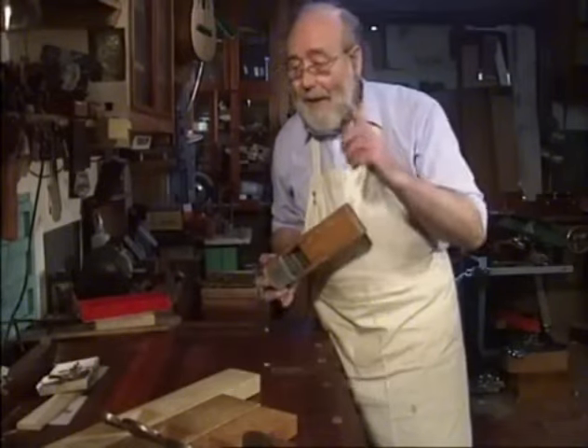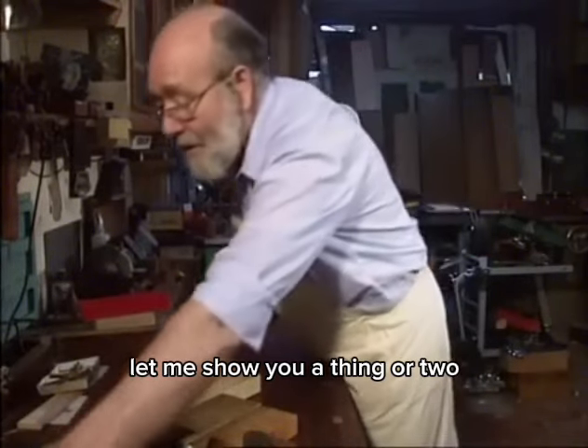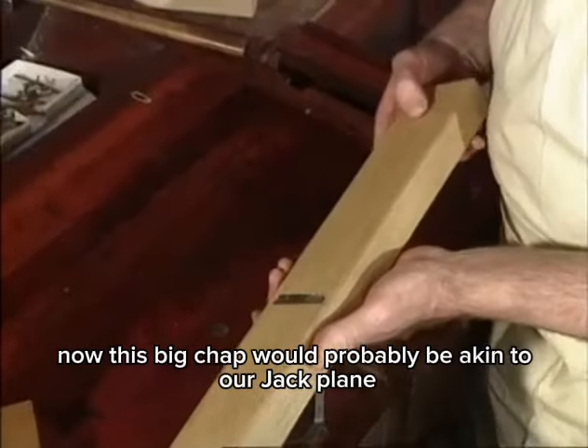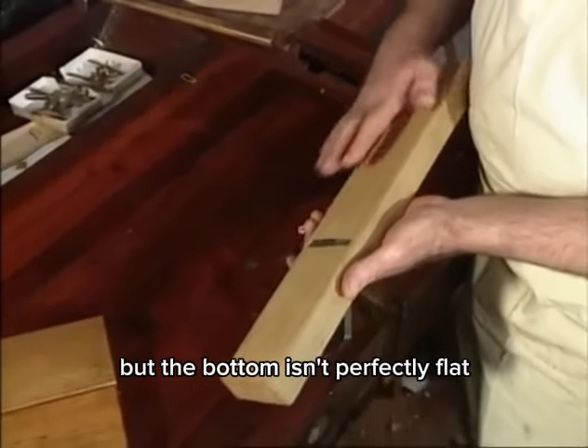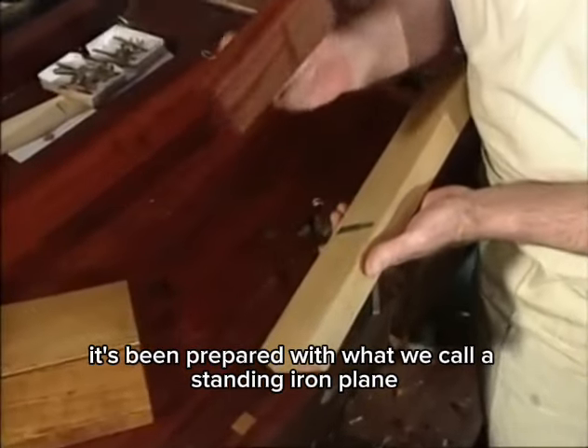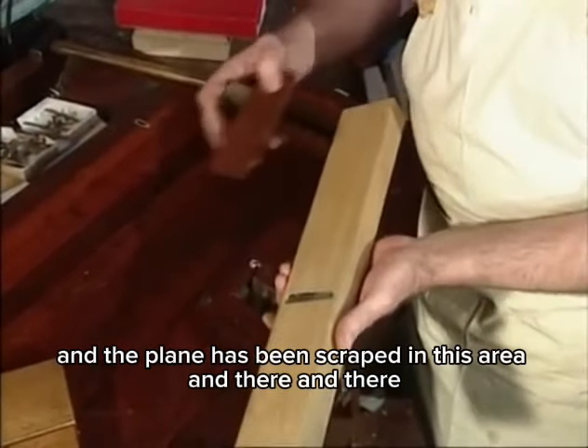This big one would probably be akin to our jack plane, but the bottom isn't perfectly flat. It's been prepared with what we call a standing iron plane, and the sole has been scraped in certain areas.